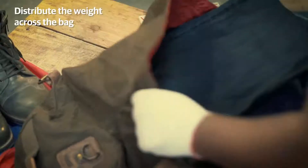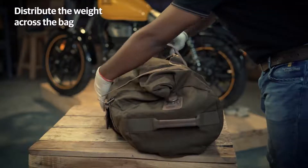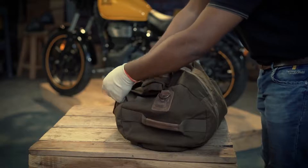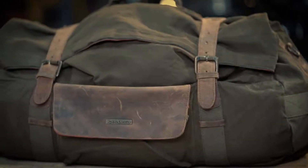Always remember to distribute the weight equally across the bag when you pack your stuff, so that the luggage volume is equal on both sides of the vehicle. Keep in mind not to pack more than 7 kgs of weight in your bag. Also try and pack heavy items at the bottom of the luggage, around the central area.